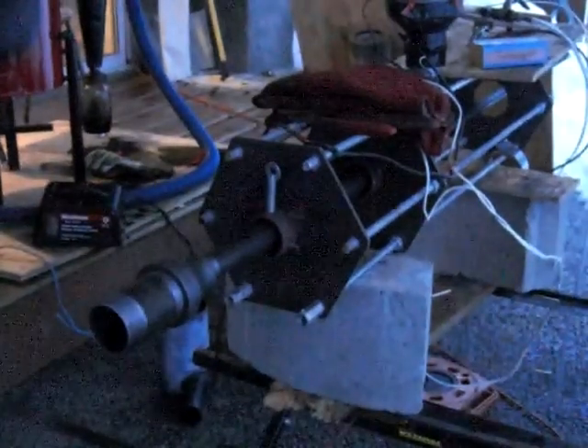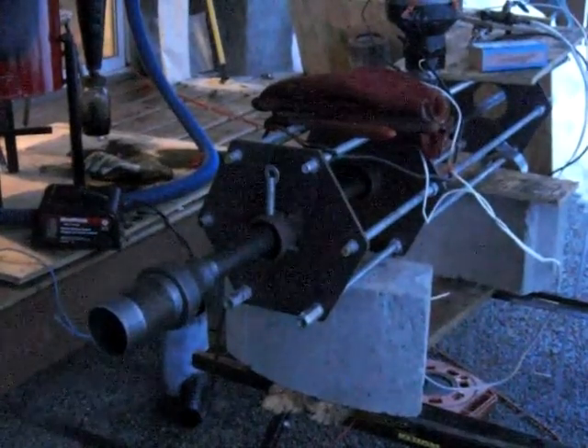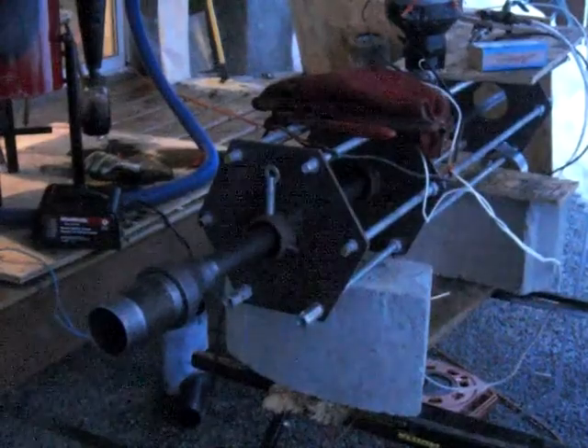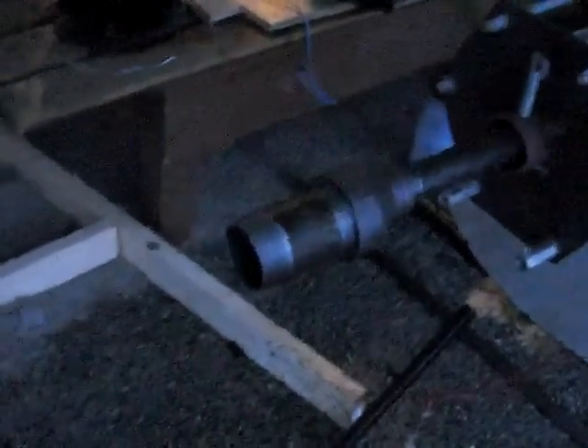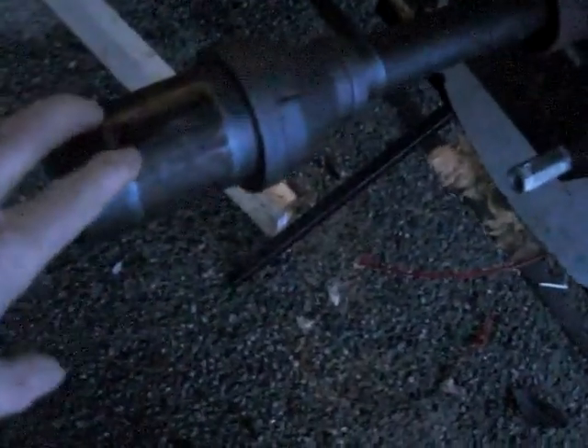All right, this is video 290. I actually got the Hourglass Joe Pipe set up. It has not been fired up. I'm just going to give you the overview while I still have a little bit of light. Here is the Howl's the Flame, just to keep it from the wind, your reducer, your 1 inch pipe.